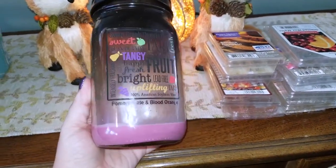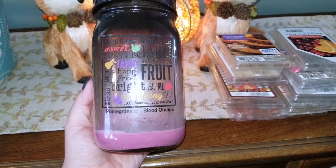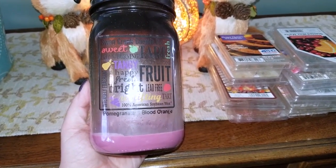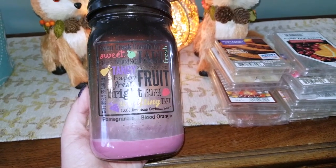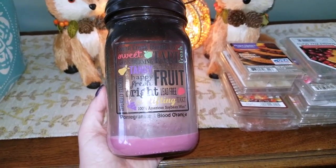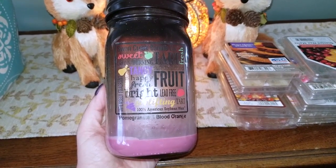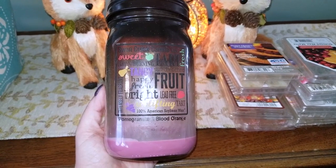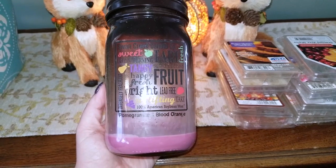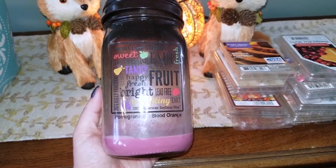I also finished a large mason jar from Swan Creek Candle in Pomegranate Blood Orange. This month was a lot about transitioning from summer fruity scents to fall scents. The Pomegranate Blood Orange had a decent throw — definitely better than a Yankee Candle, but not the most potent. I smelled it really well in my kitchen, but in a larger room it was kind of faint. I definitely prefer the Swan Creek melt over their candles.